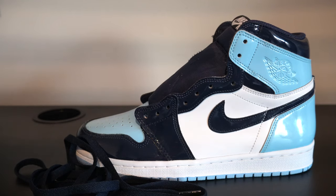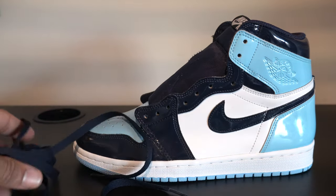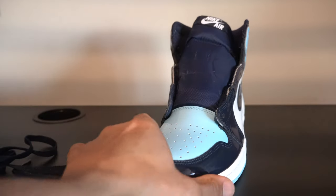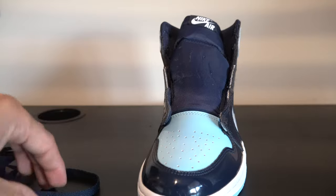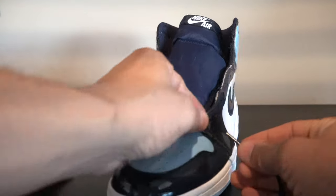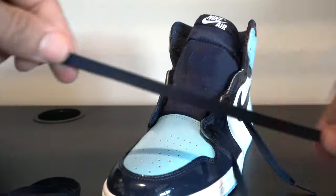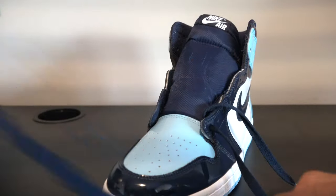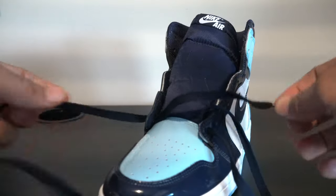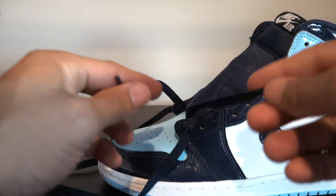To partake in the lacing tutorial, step one is always: take the laces completely out of the shoe. Once you've done that, you are ready to go. What we want to do on the first eyelet is go from the outside in. So we're going to take the first lace tip, go from the outside, go in. Get the second lace tip, go from the outside and go in. Once you have that done, you want to just make sure that your laces are even.